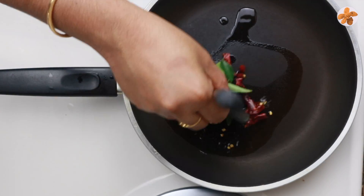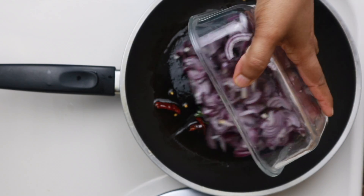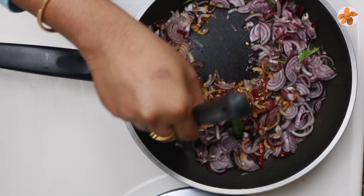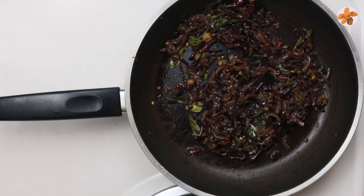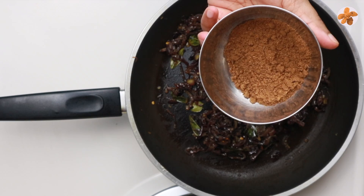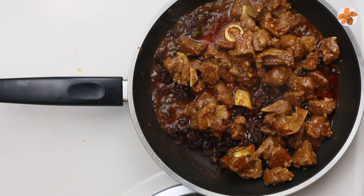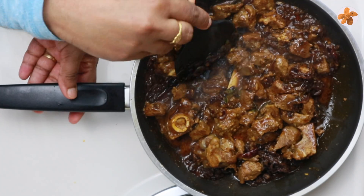Add 0.5 cup of olive oil, then 2 cups of olive oil in this pan for a good taste. Now we put the sauce on and add the sauce.